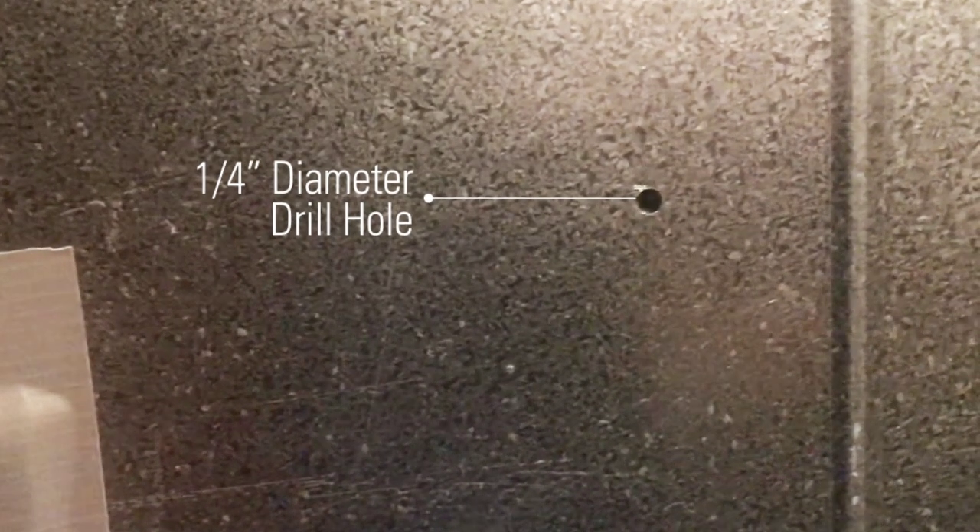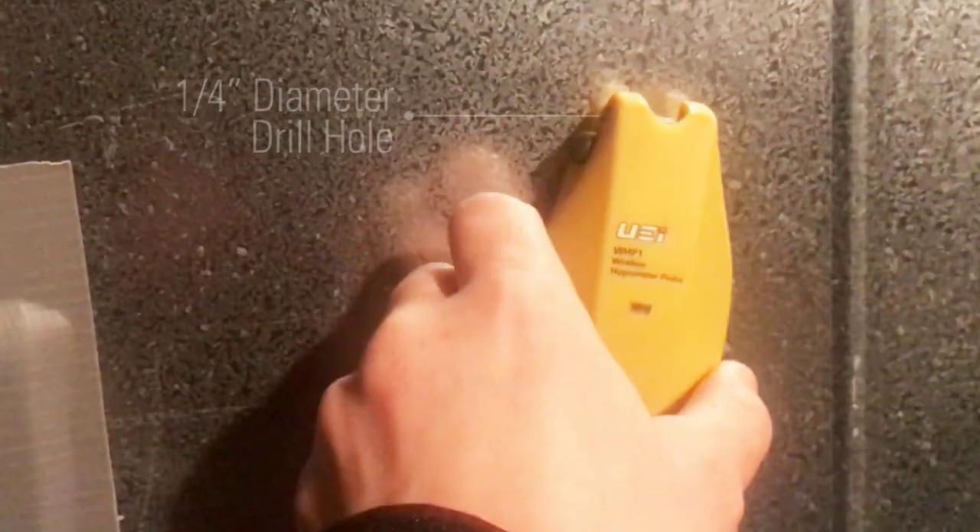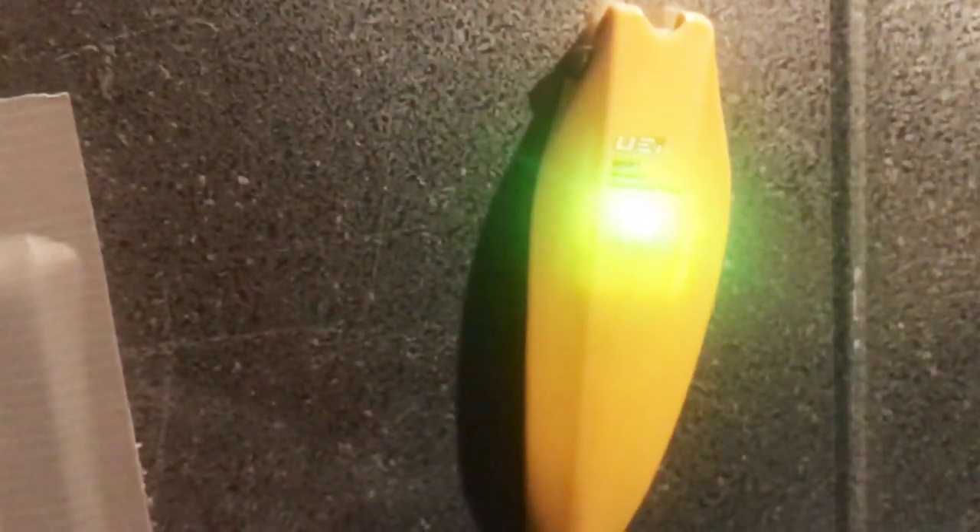The wireless hygrometer probe, or WHP1, has the thinnest probe at a quarter inch diameter, which makes for easier drilling and smaller drill holes than current probes in the market.